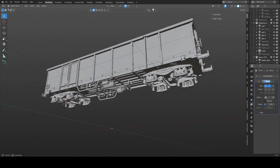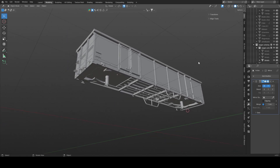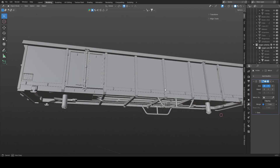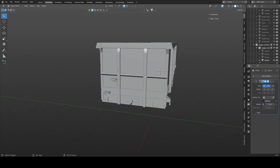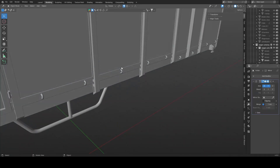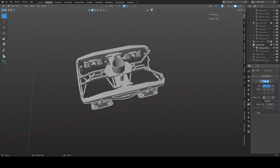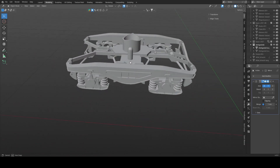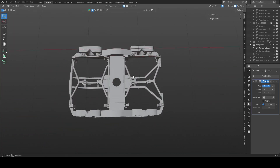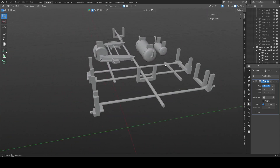They come separated into different parts. First of all we have the body of the car. It includes some details on the underside, the entire frame, and the doors. There are a few stairs and all of these small details. Next up we have the bogies. They are a newly designed, highly detailed version of the ones I used in previous models. Then there are the details on the underside of the wagon.